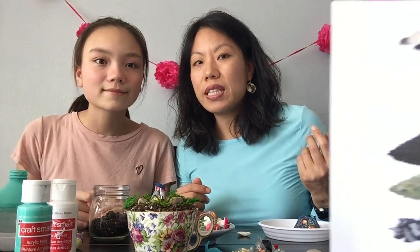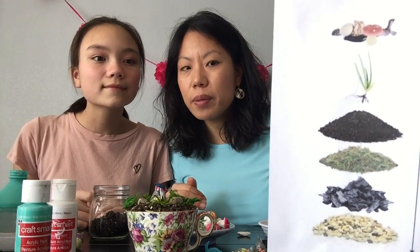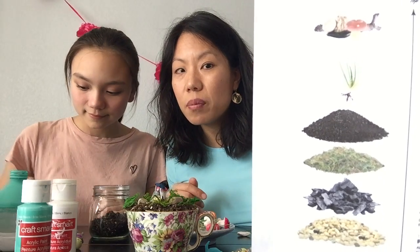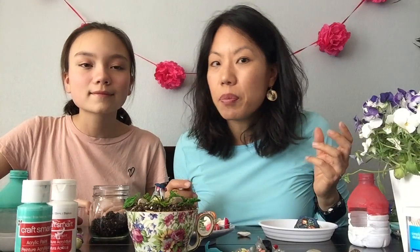We've got potting soil in our terrarium today. Depending on if you use live plants or not, there will be different things in the terrarium. If you use live plants, here are some things you will need: some pebble rocks, charcoal for drainage on the bottom to eliminate smells or fungus and bacterial growth, some moss, and then potting soil. And if you want some type of plant like a succulent or cactus, we've seen lots of different terrariums.